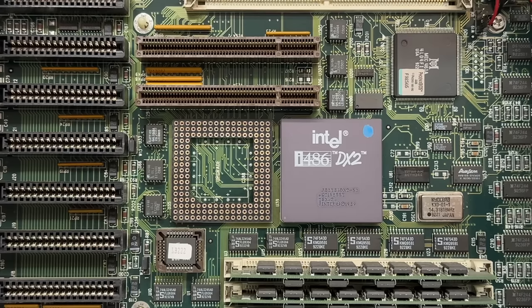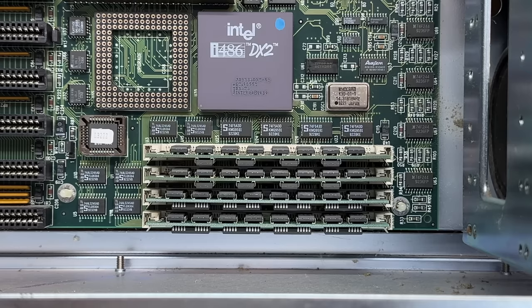And if you're wondering about the extra CPU socket, that would only be used if you had a 486SX CPU. The upgrade slot is for the 487 math coprocessor. But since this machine has a 486DX, we don't need a math coprocessor — the DX has the FPU built in. And actually, the 487 is a 486DX. It's kind of a strange situation — when you use the 487 math coprocessor, it actually takes over completely and disables the SX CPU. I'm not quite sure why Intel did that.